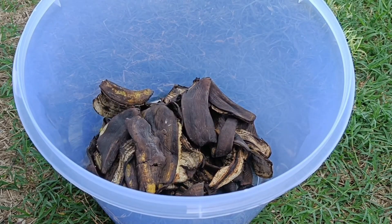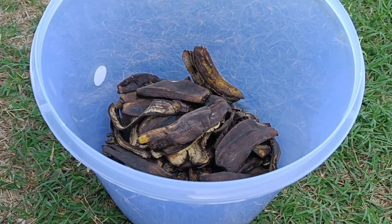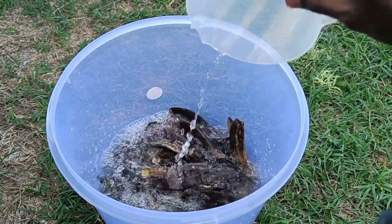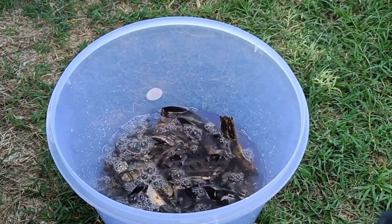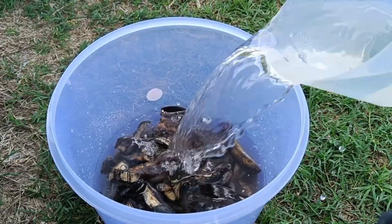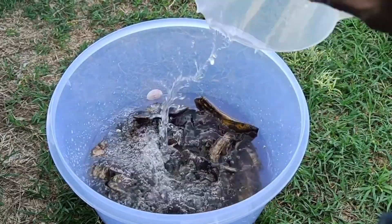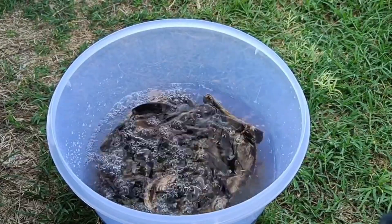Soaking method — detailed steps. Cut banana peels into small pieces and place them in a container, jar, or bucket. Cover the banana peels with water — you can use plain water or rice washing water. Let sit for 2–3 days until the banana peel nutrients dissolve into the water. The soaking water is then ready to use by pouring it onto the plants. No need to strain it if the peel pulp doesn't get carried away.